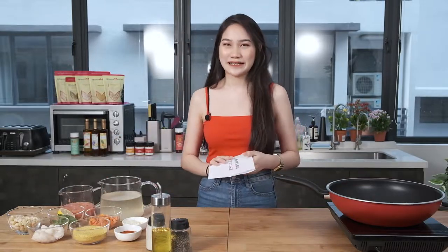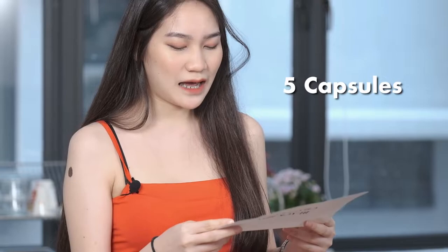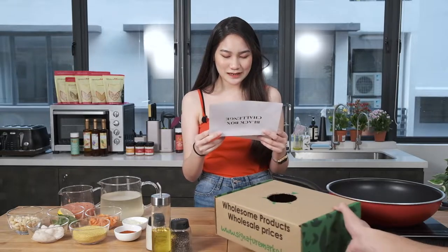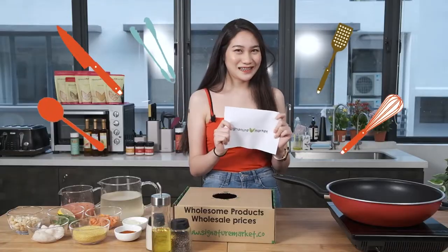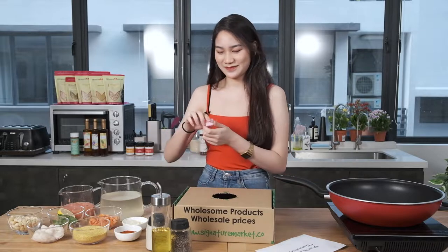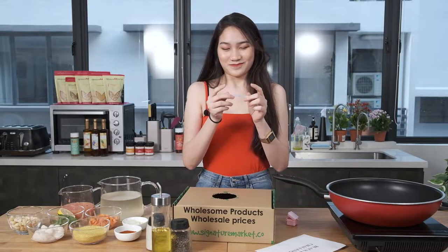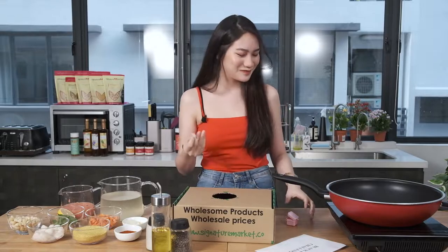Alright, so now we're gonna play a game called the black box challenge. There are a total of five capsules in this black box and each capsule represents a type of utensil. I'm supposed to pick one — wish me luck guys! Spatula with holes! Okay so I'm not the best at cooking, but using a spatula with holes, I think it's pretty simple so I'm not too worried.